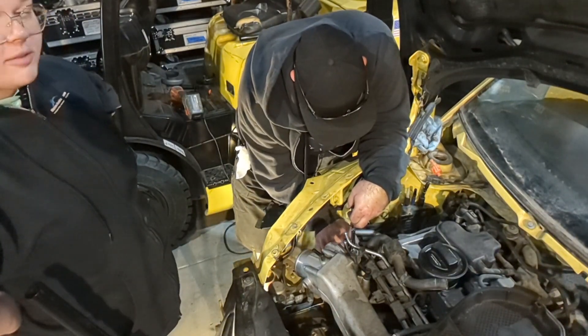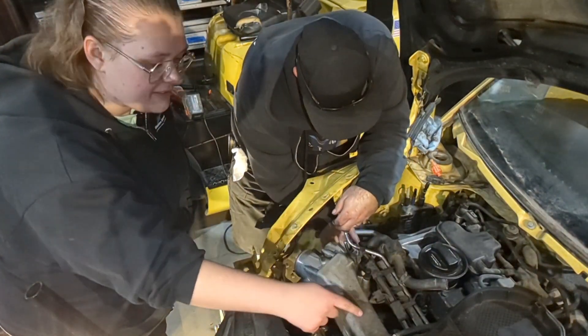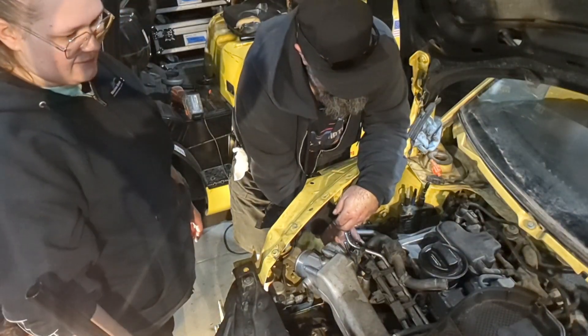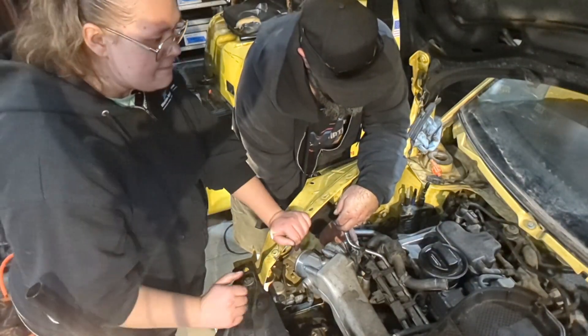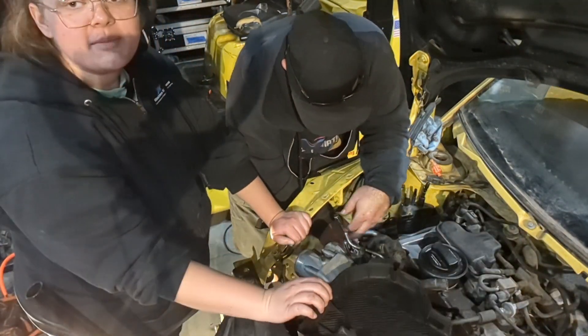Last night, dad and I learned that there is a timing chain on this thing. It's actually behind all the dual overhead cams — pretty cool.